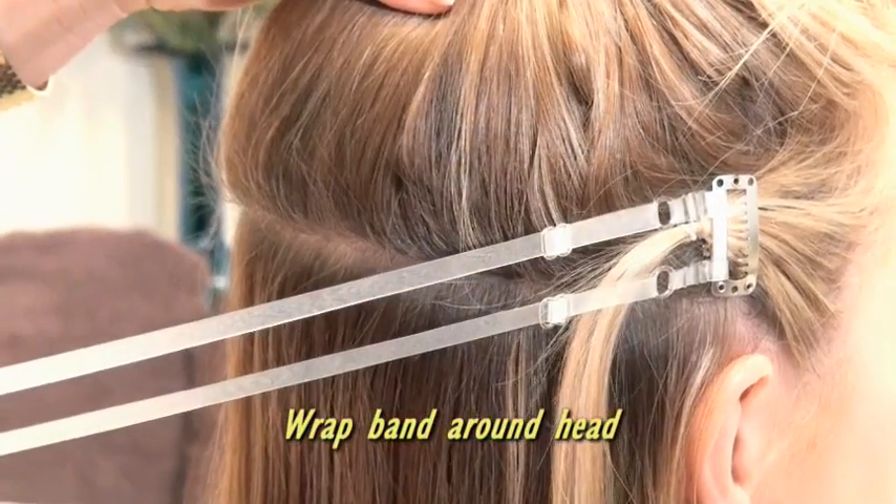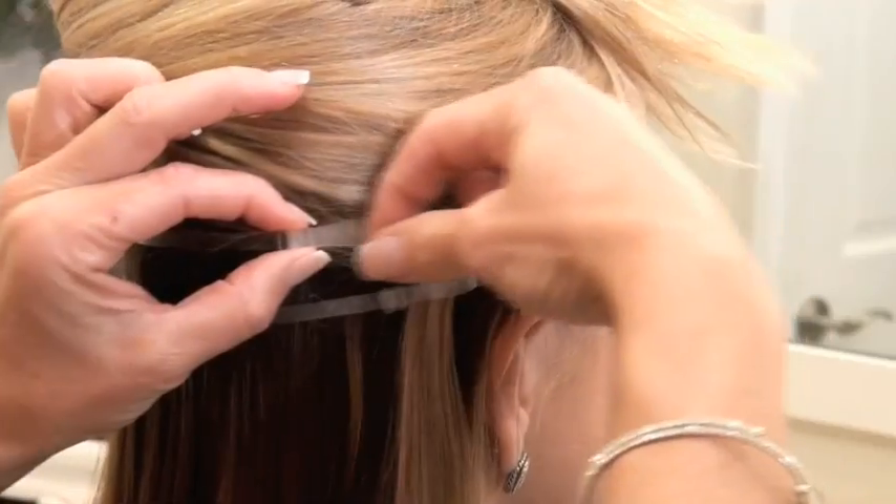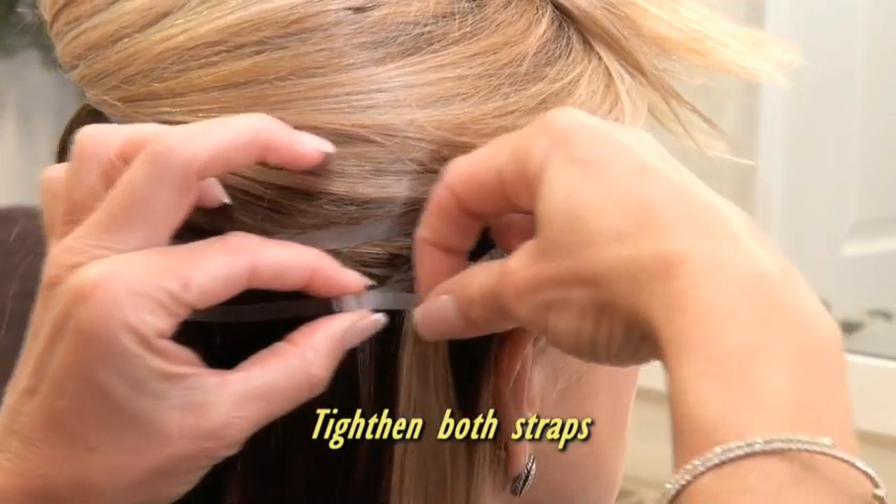Wrap the band around the back of the head to the other ear, and again secure the hair clip in front of the elastic band. Tighten both bands on the back of the head to achieve your perfect lift.